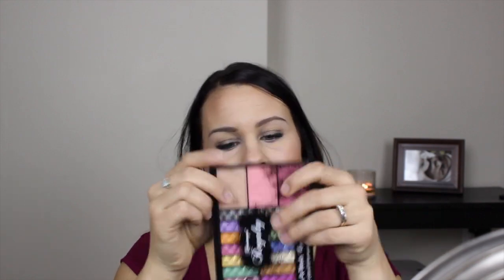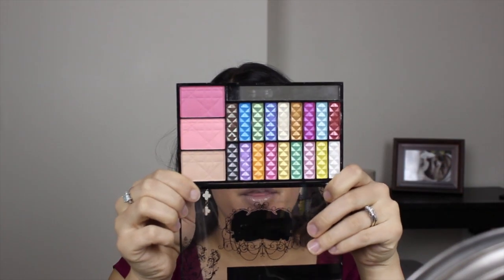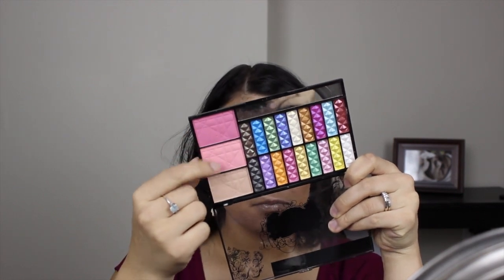Hi everybody, back again today with another makeup tutorial. Today I used a palette that I got off of drugstore.com — this is the Shiri Moya Royalty palette. It is incredibly shimmery and pigmented, so I probably wouldn't use this every day. It comes with a bunch of shimmery eyeshadows and then a couple of matte blushes. If you want to see how I got this makeup look, then just keep watching.